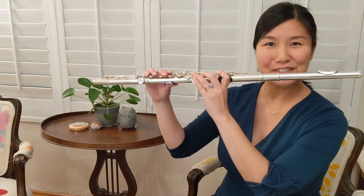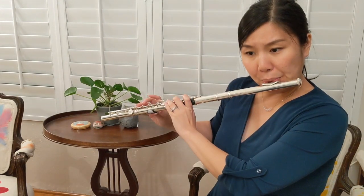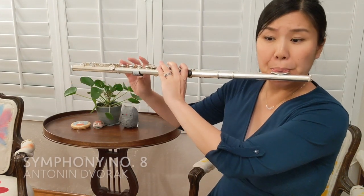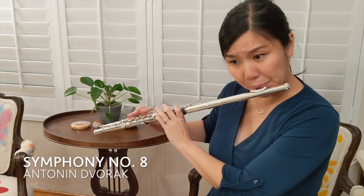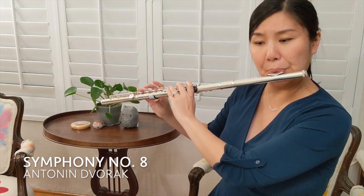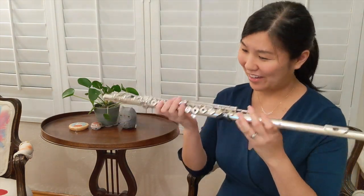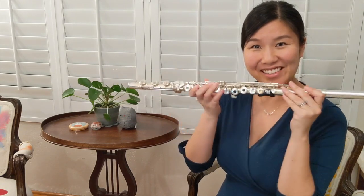The first instrument we'll look at is the standard C flute, or the Western concert flute. In an orchestral context this is most certainly what you think of when you picture a flute. Most modern flutes, including mine, are made out of metal, as you can see.